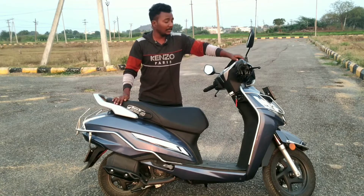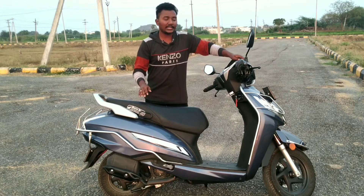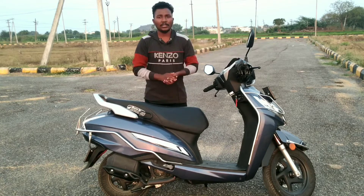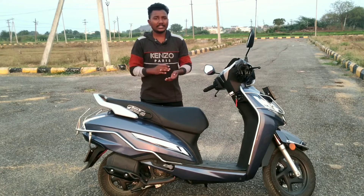This is a 125cc BS-6 engine, a four-stroke engine. The power is 8.18 BHP and the torque is 10.3 Newton meters. Let's look at the special economy features of this model.